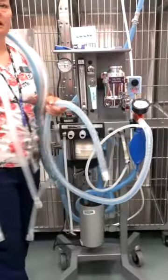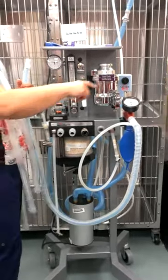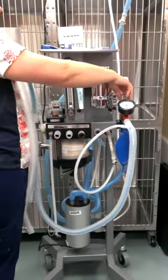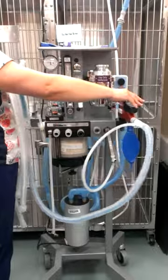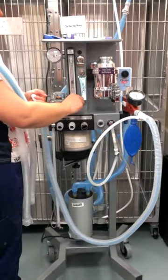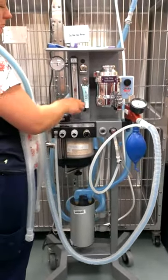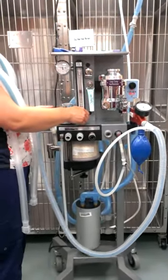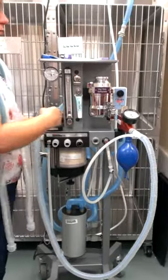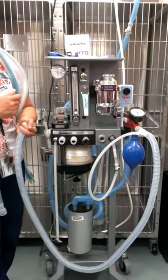To do a leak test, you have to close the pop-off valve. If you've got another body beside you, they can just push it down and hold it. If you're by yourself, you're going to have to screw it down to shut it. Then occlude the end of your tube and turn your oxygen on — it doesn't really matter what you turn it to, you're just letting it fill. We're going to go to 20 cmH2O. We talked about not going over 15 in cats, but when doing a leak test, we want to go at least 20 to ensure proper holding of pressure.